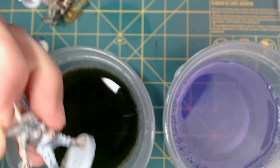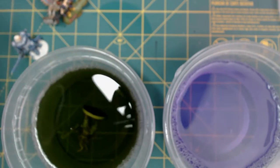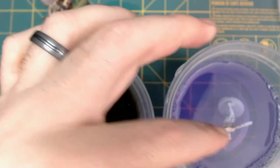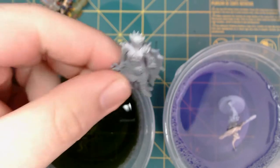Starting with the degreasers, we'll plop each of these miniatures in. And I found this kind of interesting — in Super Clean it floats, but in Simple Green it drops. I wonder if that makes a difference. We'll find out.